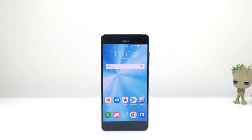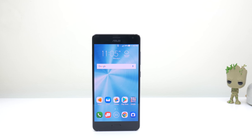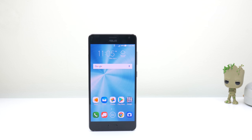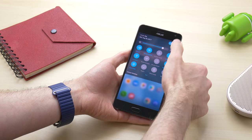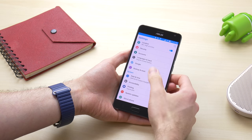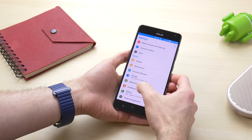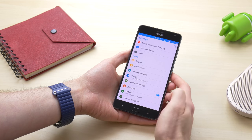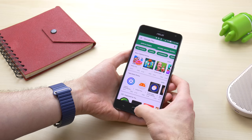The ASUS Zenfone AR has a metal frame that feels solid in the hand and a 5.7-inch Quad HD AMOLED screen on the front. The screen was bright with decent colors, but overall lacked the vibrant colors and the deep blacks that I'm accustomed to from other AMOLED panels. Also included on the front are capacitive keys with a physical home button housing the fingerprint scanner. While the capacitive keys light up, they are not set up to do so unless touched, occasionally making it a little difficult to find them.